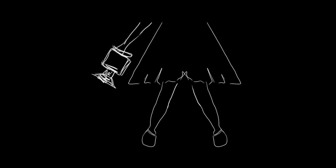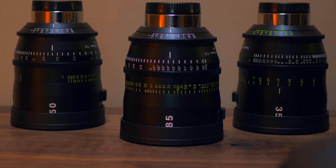Hello internet, this is Kelly from Nice Lady Productions. I'm so grateful you're joining me for this review of the Tekina Vista Prime lenses.